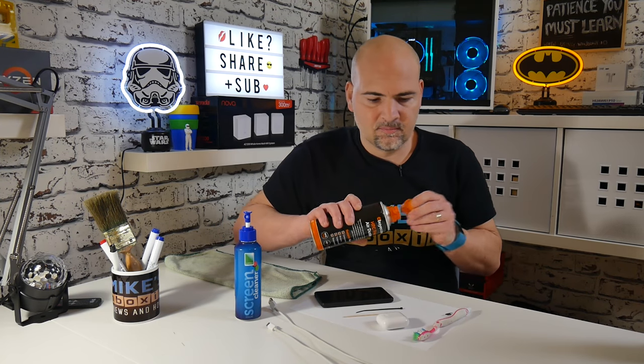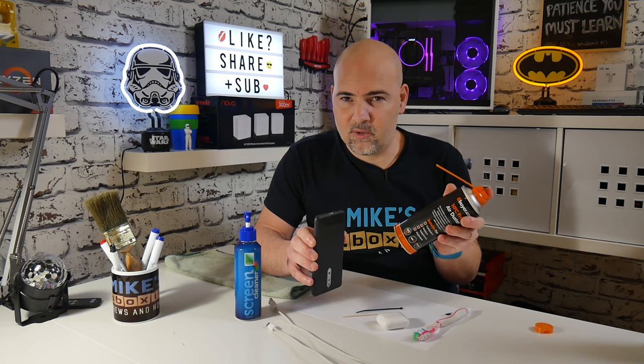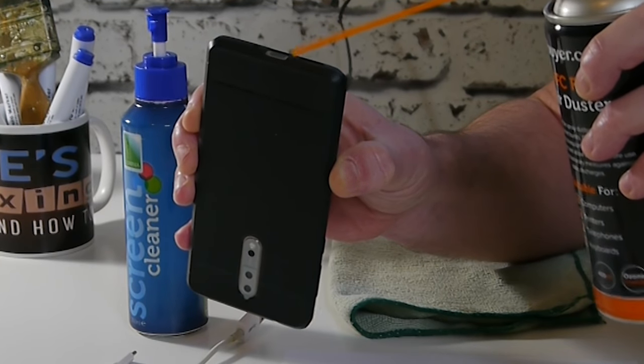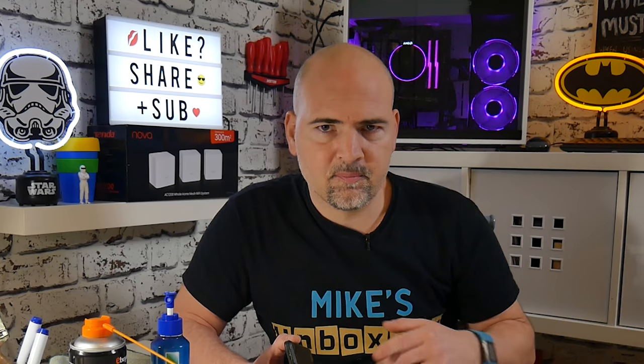So let's start from the beginning. The first thing I'm going to do is use the compressed air. All you need to do is just gently blow across the top of the port — not actually inside it — because there is propellant inside these cans which can get inside and damage stuff. So try not to wedge it right inside, just around the top. Whilst you're doing it, don't shake the can either because that will also get propellant out. So we've given it a little blow just to make sure there's nothing like larger bits of fluff or debris in there.